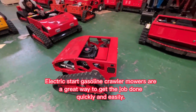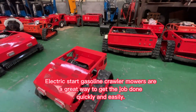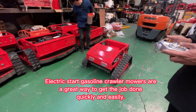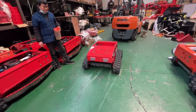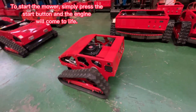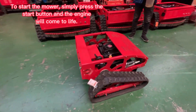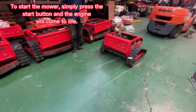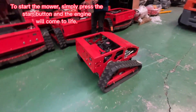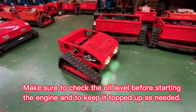Electric start gasoline crawler mowers are a great way to get the job done quickly and easily. To start the mower, simply press the start button and the engine will come to life. Make sure to check the oil level before starting the engine and to keep it topped up as needed.